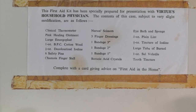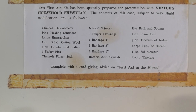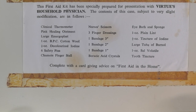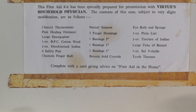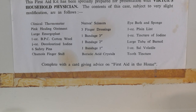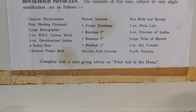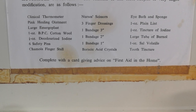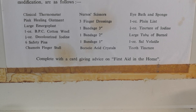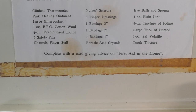Clinical thermometer, pink healing ointment, large Emergoplast, one ounce BPC cotton wool, one ounce decolorized iodine, six safety pins, finger stall, nurses scissors, three finger dressings, one bandage three inches, one bandage two inches, one bandage one inch, boracic acid crystals, eye bath and sponge, one ounce plain lint, half an ounce tincture of iodine, large tube of burn oil, and one ounce of sal volatile and tooth tincture complete.